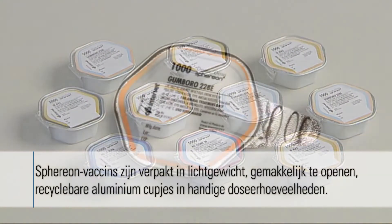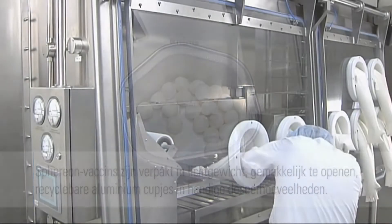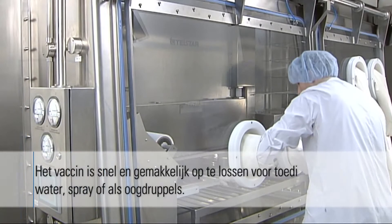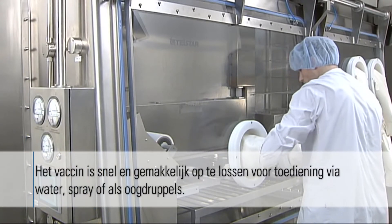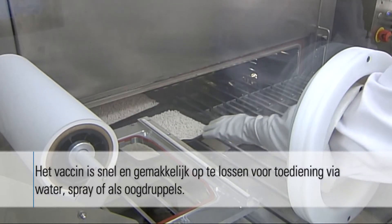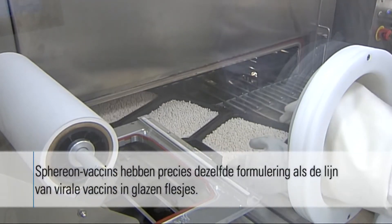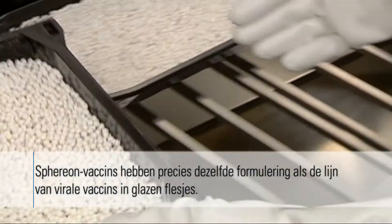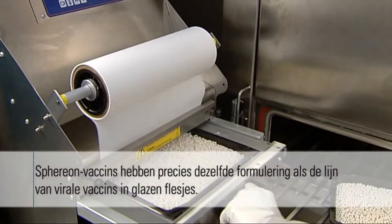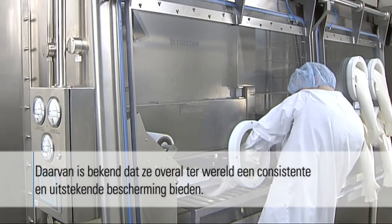Spherion vaccines are packaged in lightweight, easy-to-open, recyclable aluminum cups in convenient dose sizes. Dilution of the vaccine is fast and easy for administration via water, spray, or eyedrop. Spherion vaccines have exactly the same formulations as the noblest line of viral vaccines in glass vials, and are known to deliver consistent, premium protection worldwide.